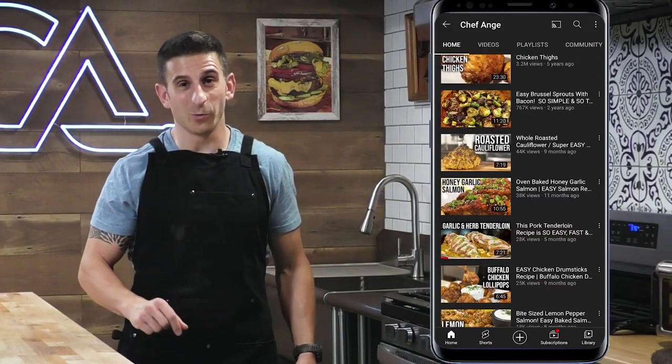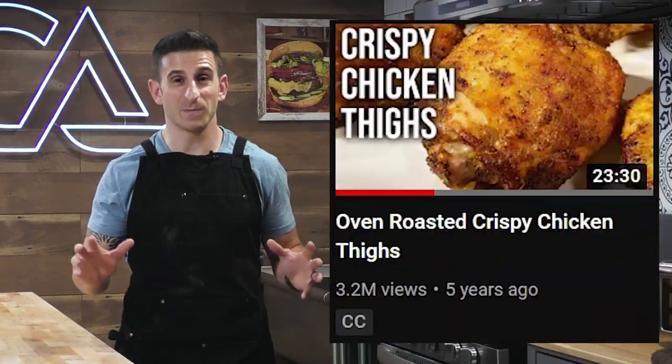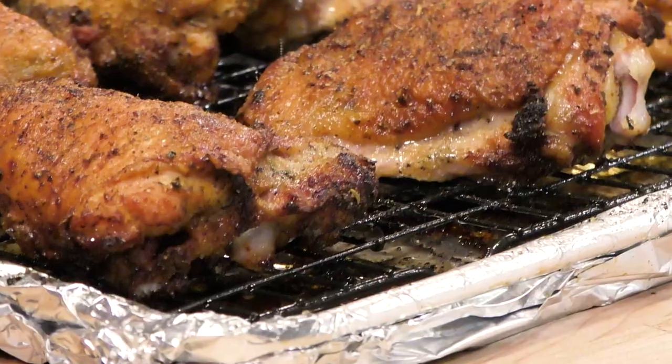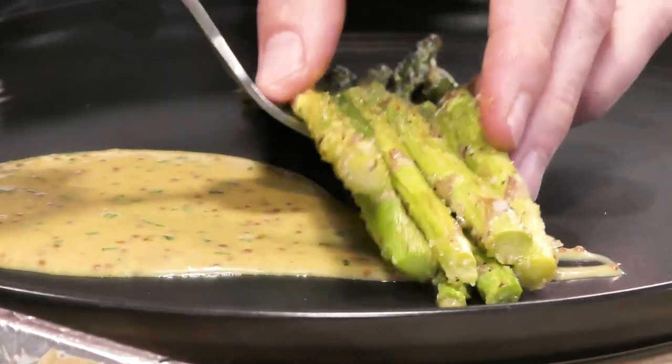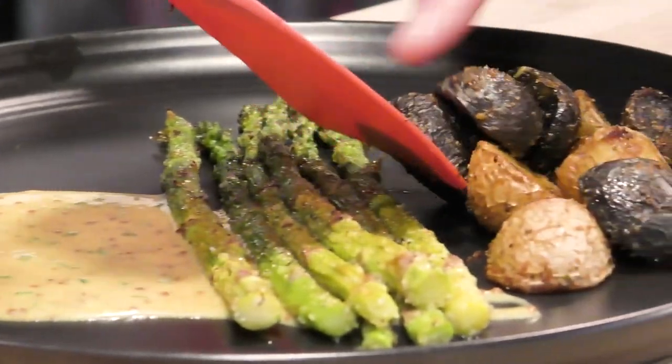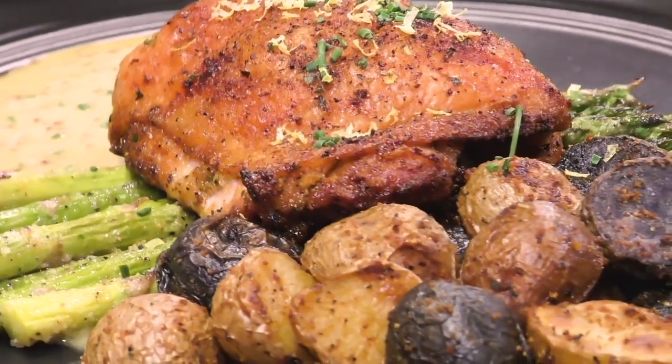The current number one video on my channel was my very first video, with over 3 million views. This is my crispy chicken thigh video. In this video I showed a complete meal: crispy chicken thighs, a nice honey mustard sauce, asparagus, and crispy potatoes all made in the oven. Really super delicious. This is a meal that we eat all the time at home.